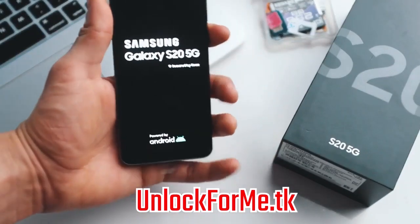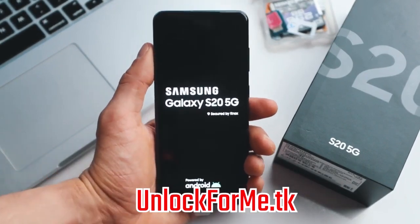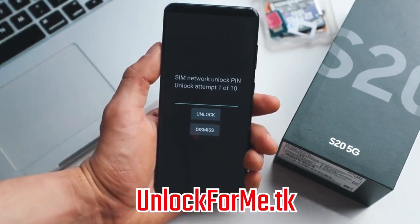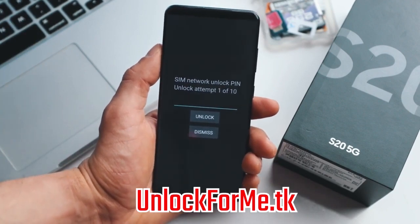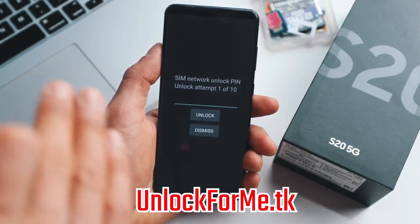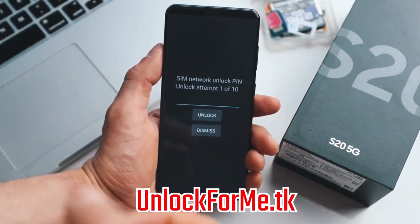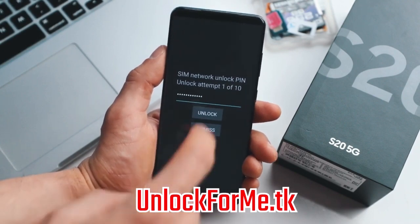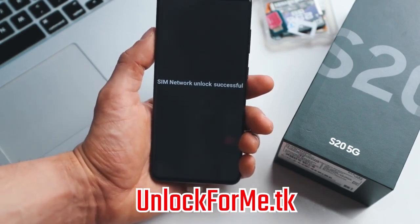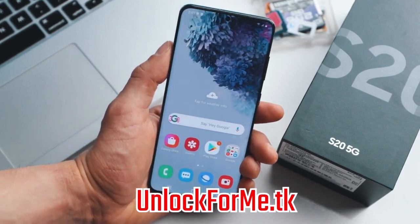Once your phone is fully on, it will detect that you have inserted a different SIM card and it will require an unlock code — and that's where we are gonna insert the code that we just got in the email. As you can see here we're getting this message requesting the unlock code, so we're just gonna go ahead and insert the code right here. Keep in mind that if you get an error here, don't worry — just email them back and they're gonna get back to you with a different unlock code or support to help fix this issue. We're gonna hit unlock and the phone will be unlocked permanently. SIM network unlock successful — perfect. The phone is now fully factory unlocked and now this phone is fully compatible with any SIM card in any country.